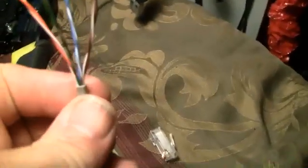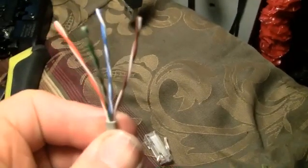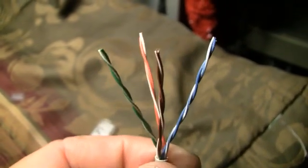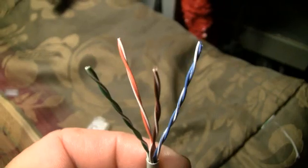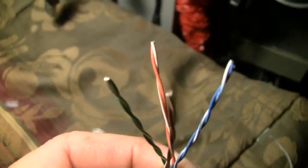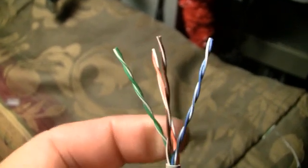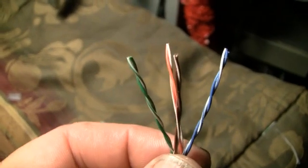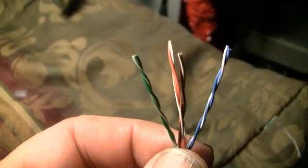Now if you wire this side the same as the other side, it'll be a straight-through ethernet cable. But I'm going to show you how to make a crossover by just swapping some wires around. If I rotate 90 degrees, the green is on the left and blue is on the right, which is correct. Here I'm going to have orange in the back and brown in the front, with brown in the middle and orange outside the brown.